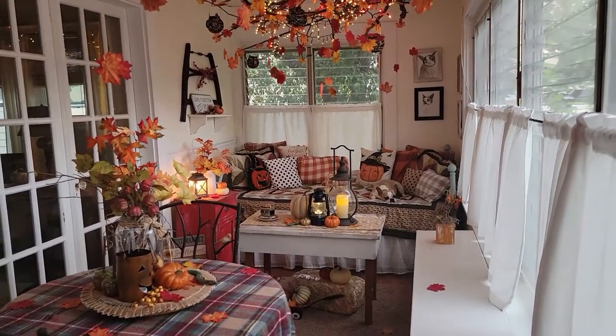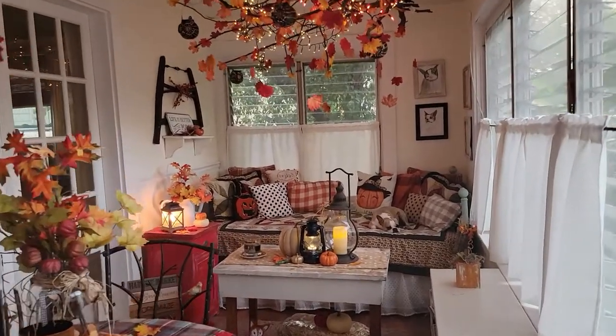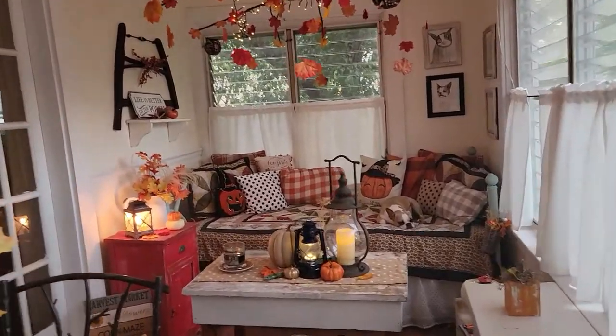You can see I'm not the only one that likes to take a nap out here — that is my helper, Charlotte.